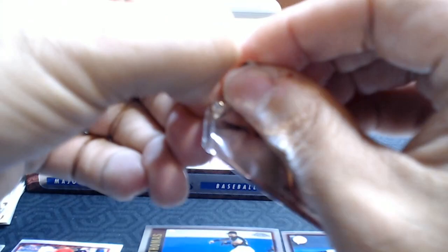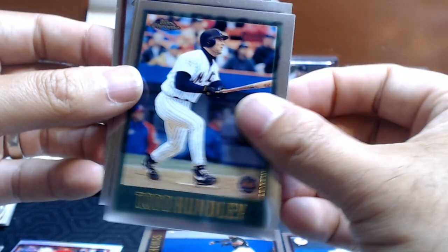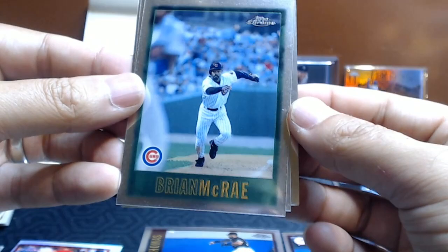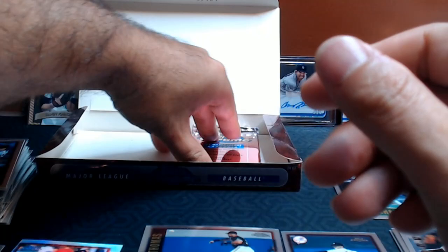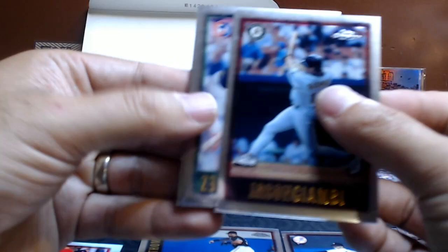Two packs down. Raphael Palmeiro. Todd Hunley. Another Cub — Brian McRae. Jim Edmonds. Last pack. We've found a lot of refractors already, a lot of inserts — I'm pretty happy with this box. Not happy about getting another Brian McRae on the back here. We have Jason Giambi for the A's, Henry Rodriguez, Eric Young, and our final card — Brian McRae.